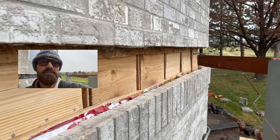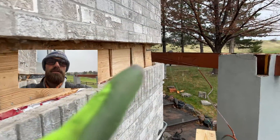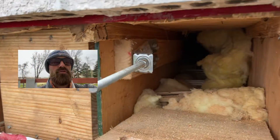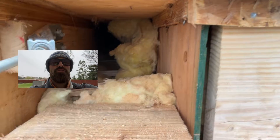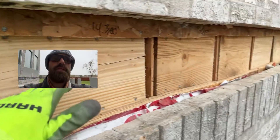We did this on every section — and this house is very cut up with 45-degree angles everywhere. We have one on each end, one over there, one in the middle right here, and one over here, throughout all the sections where we don't have any structural connection for our ledger to attach to.